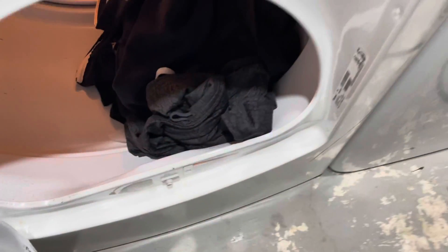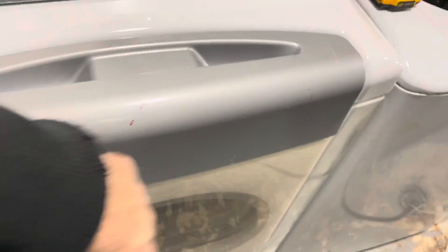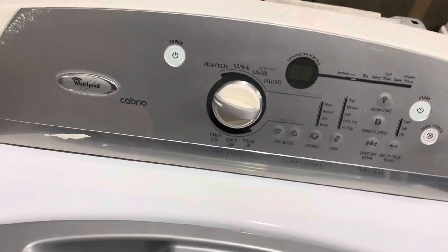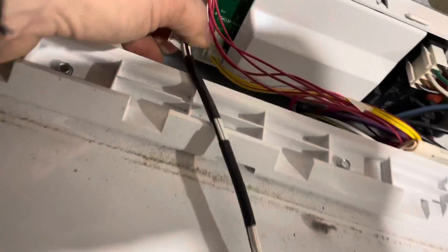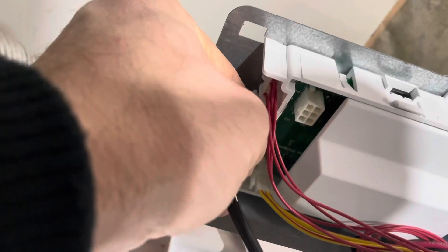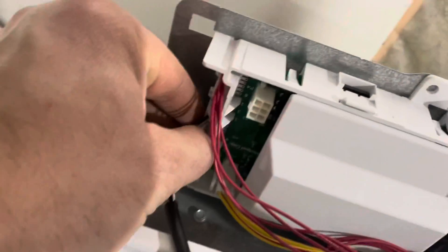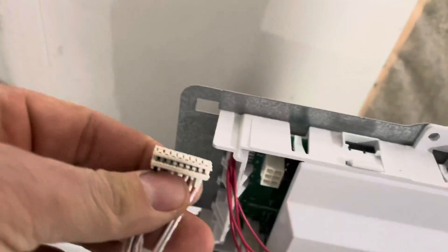We did that video earlier — it opens up this way. It was really funny because mom kept opening it this way, meanwhile I opened it this way. So now we can just stretch these cables — it won't take too much. I press here, I pull there, and that should just pop out the other way. There we go, see.